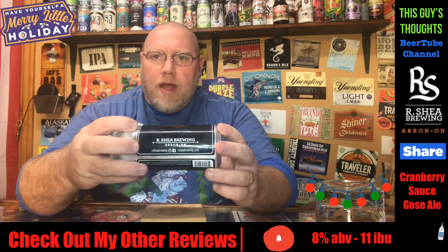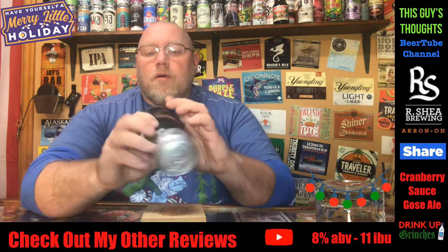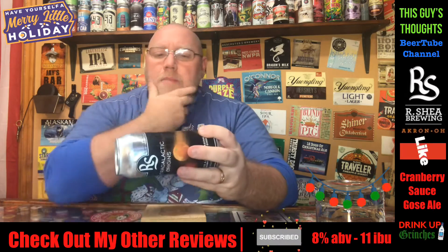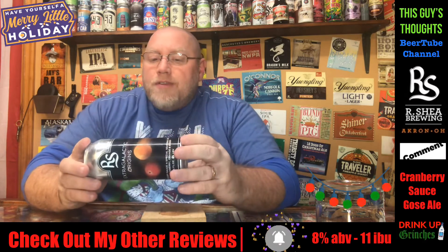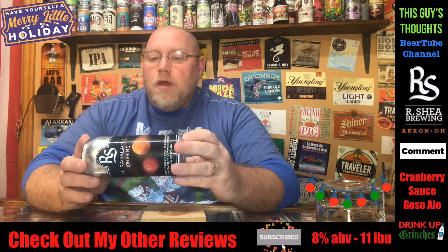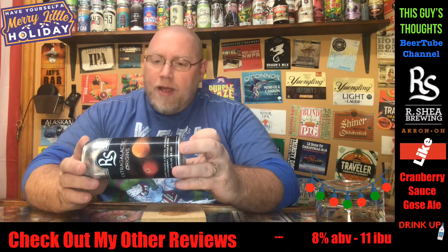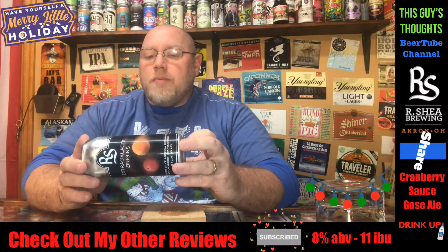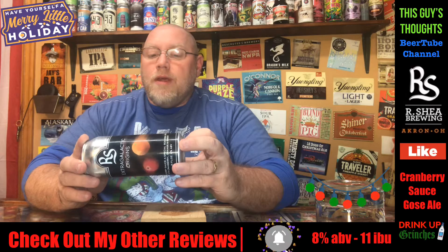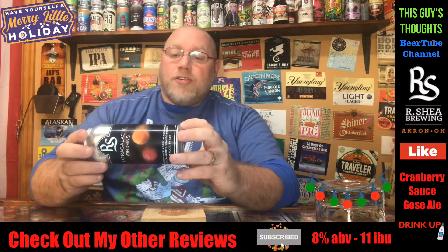See R. Shea Brewing right there — Akron, Ohio. We got a little bit of reading right here on the side. It says: this Gose features a holiday favorite, cranberry sauce. This recipe came from Andrea, the wife of Brian, one of our brewers. We merged her recipe with this Gose to create a unique sensory experience. Happy Holidays from R. Shea.